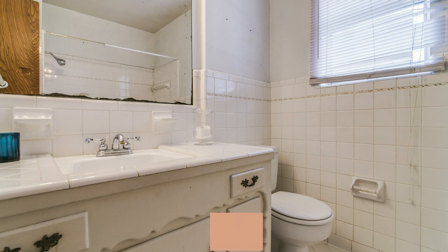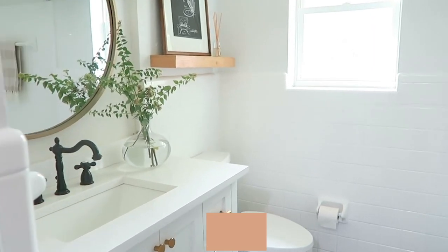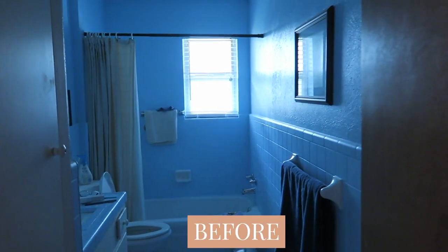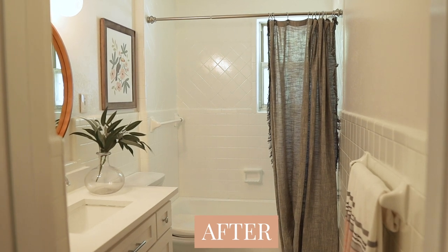As you can see in both projects, the results are dramatic. We have the before and after in my bathroom, and the before and after at the flip house. Both projects used the Rust-Oleum Tub and Tile Refinishing Kit. Both projects had the same age tile, and we are just super pleased with the results. It is a complete transformation.